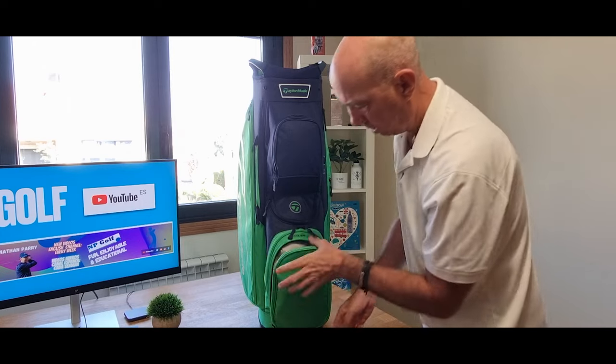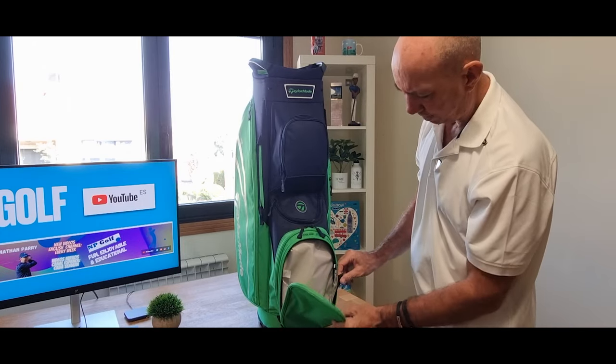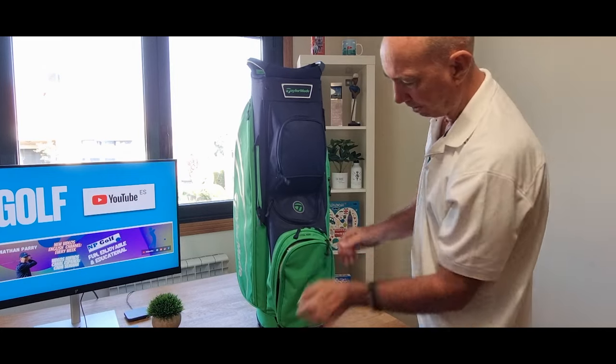There's a front pocket that can be attached. I'm not quite sure why they all do that, but people can use that as well. It can be attached, and it's fairly big as well.